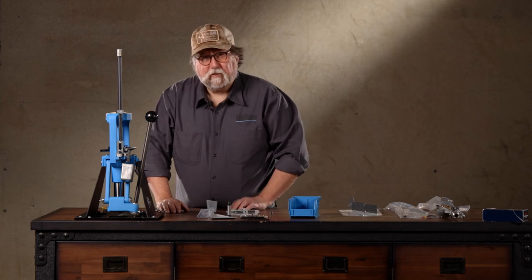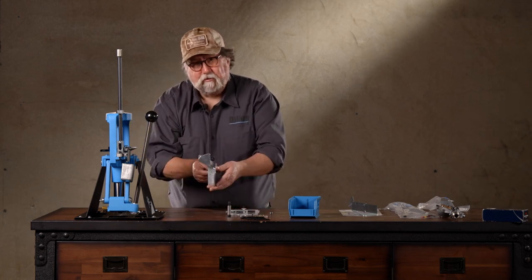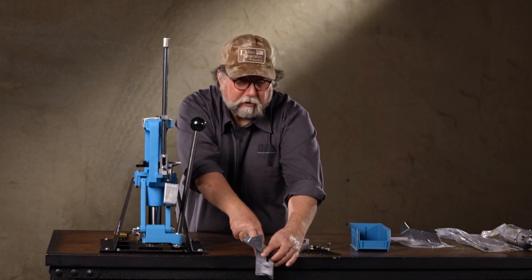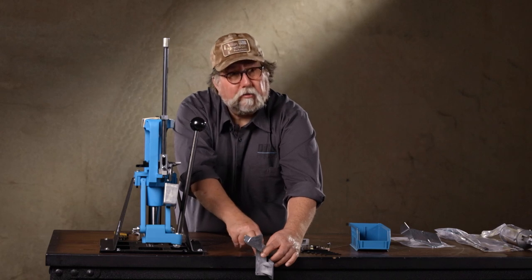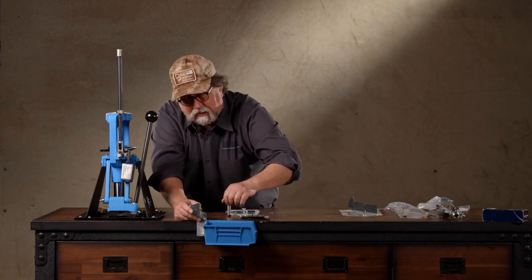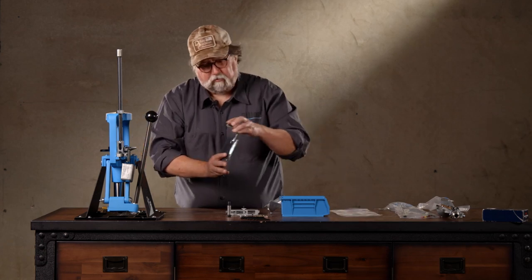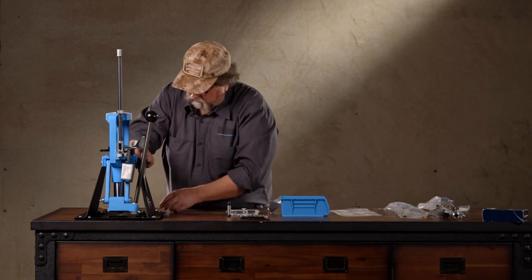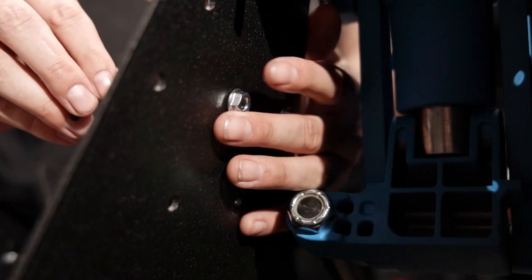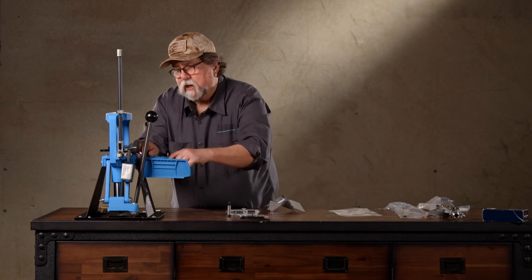Next item to attach is the loaded cartridge shoot bracket. If your machine is bolted directly to the bench, you're going to use the standard shoot bracket that comes with the machine - it sits off the edge of your bench and is held in with two wood screws or sheet metal screws, and the plastic bin hangs off of it. However, because we're on a strong mount, we're going to use the one that bolts on with it. You want these almost as tight as a small block Chevy head because it's going to be supporting the weight of all the loaded rounds in that plastic bin.